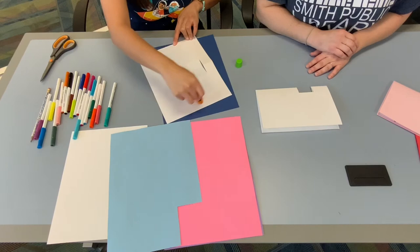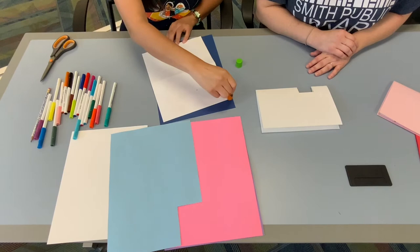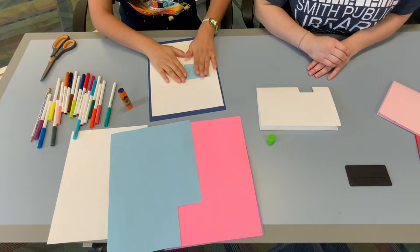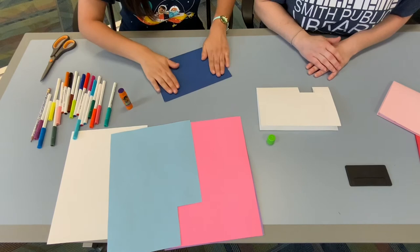Make sure to avoid gluing down the square that you cut — the cutout — because we still need that to pop up. Do the corners really well. I like the color choices you made with all the blues. Once that's glued down, you want to fold it, make sure that your message pops up, and give that a good crease with your hand.